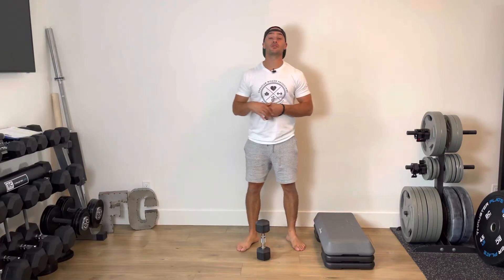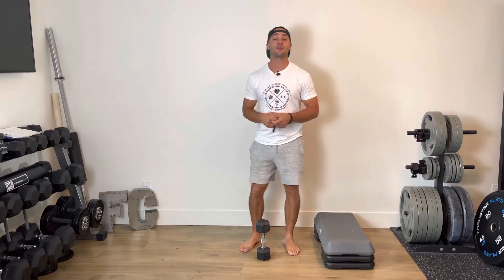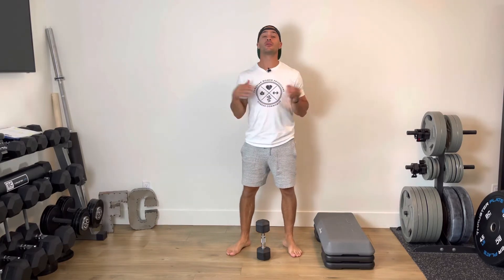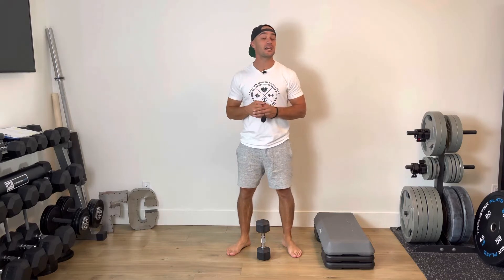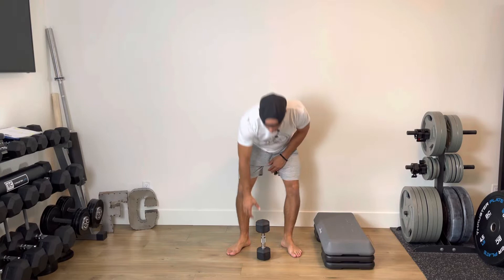For this every minute on the minute sequence, we're going to be performing two exercises — the first using a dumbbell, the second using a riser. Exercise number one is your standard goblet squat. For this EMOM sequence, you'll probably go a little bit lighter than you would if you were doing goblet squats in just your regular lower body workout.